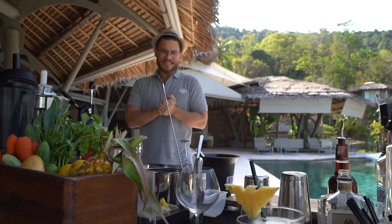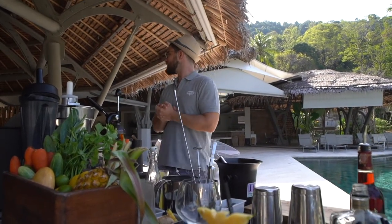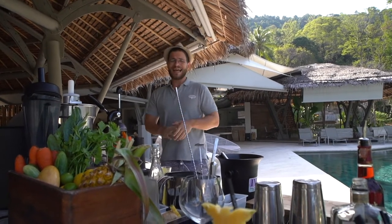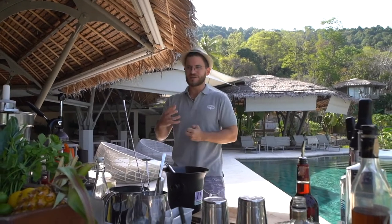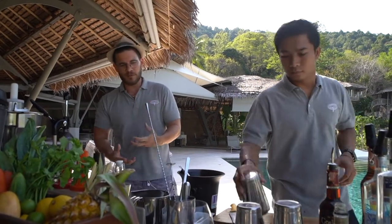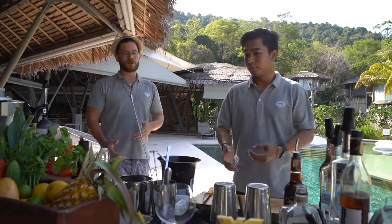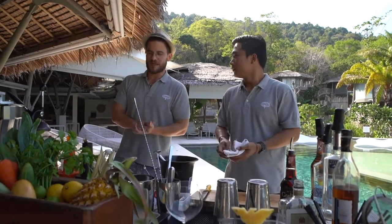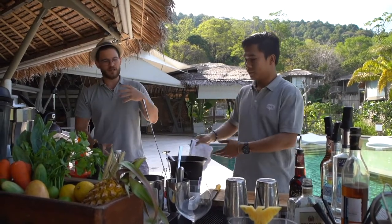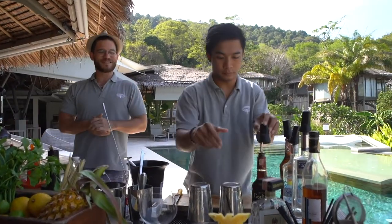We proceed now with our next cocktail, which will have a completely different texture and character. We are going to abandon the sweetness of the pineapple and the tastefulness of the amaretto, and turn completely towards freshness and a bit of sourness. Our next cocktail is called Rock Garden — Voj here was its creator.